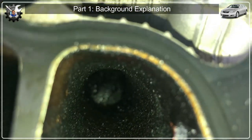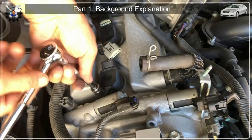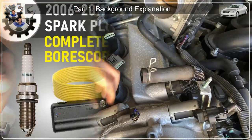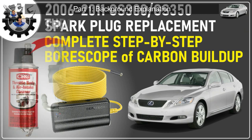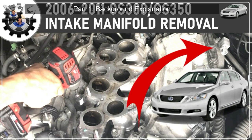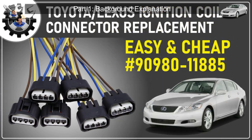I'm going to cover the steps I've taken to clean the carbon on intake valves. However, to get to this cleaning step, you may want to watch previous videos on how to remove the spark plugs, how to remove the throttle body, how to remove the intake manifold, how to locate broken Lexus/Toyota wire connector part numbers, and how to replace just the broken connector housing.